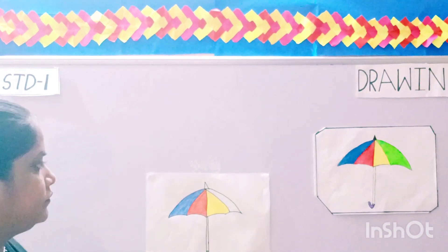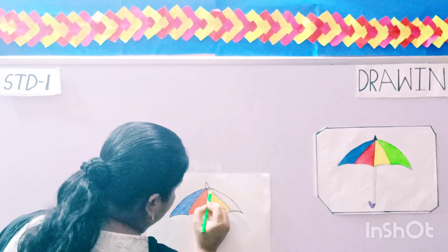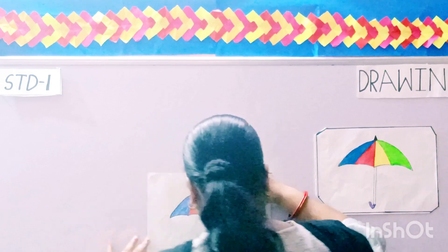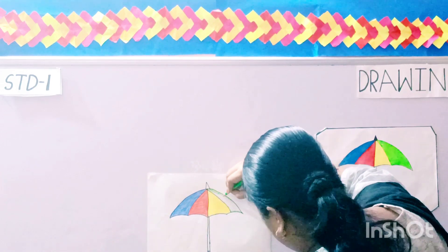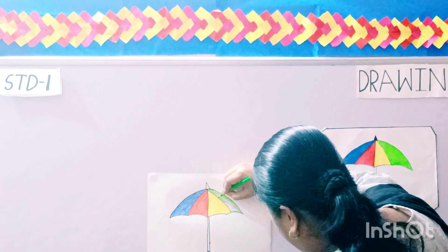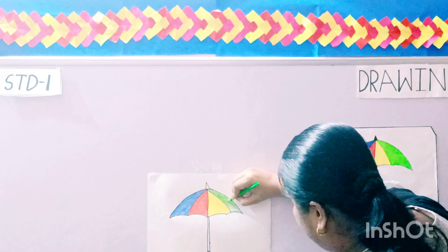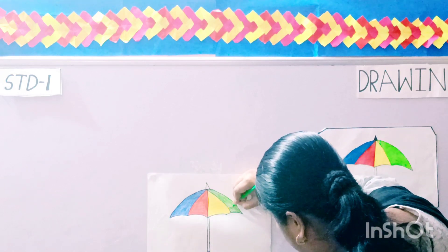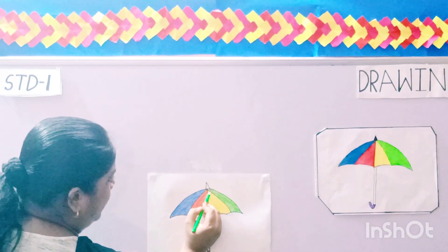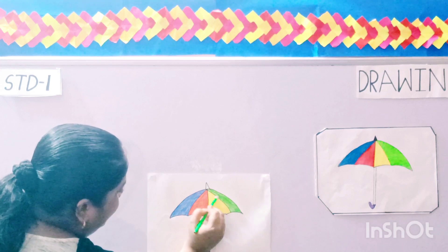Now the green one. This is your green color. See children, I am doing it properly. Now cover the white parts, darken the color so that it looks much more clean and beautiful.